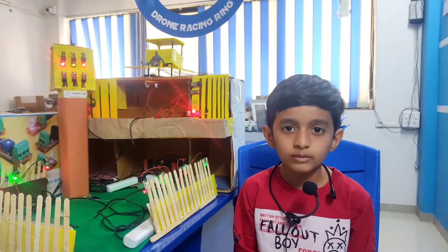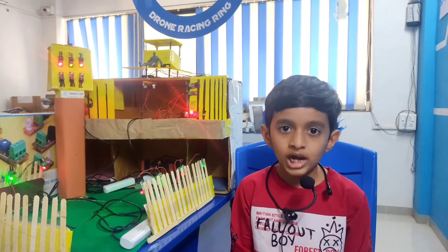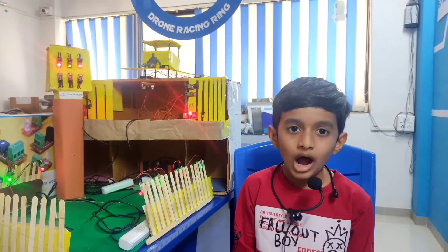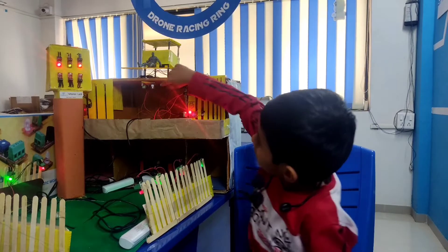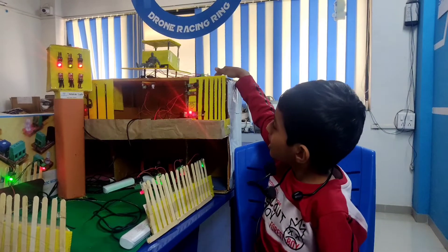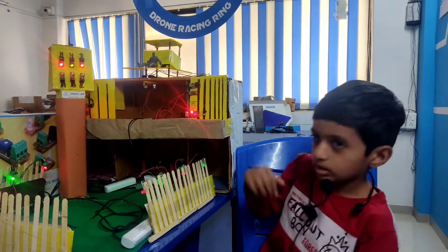It will help the police to keep an eye on criminals. It also helps to improve the safety of the police station. I have used LED, push button, IR sensor, LDR, battery, buzzer, and reset button.